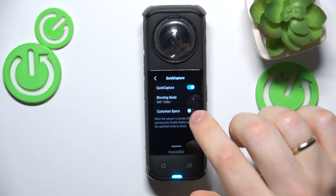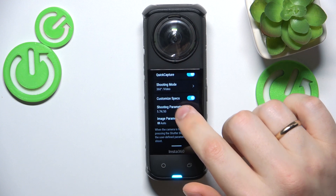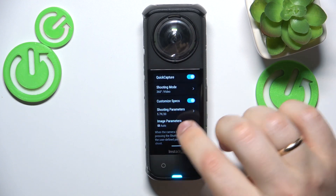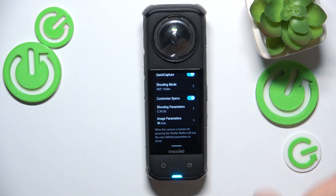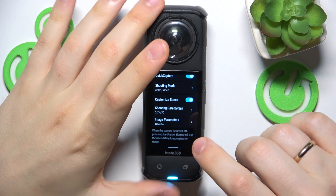You can also switch on the customize specs and adjust those video recording specifications for the quick capture as well. Everything you can customize and personalize as you wish.